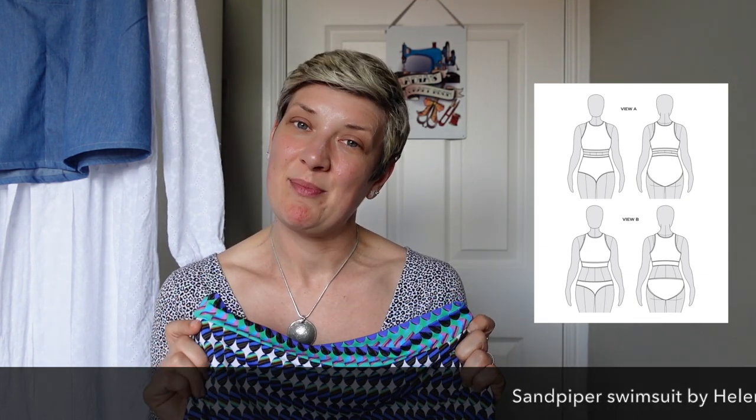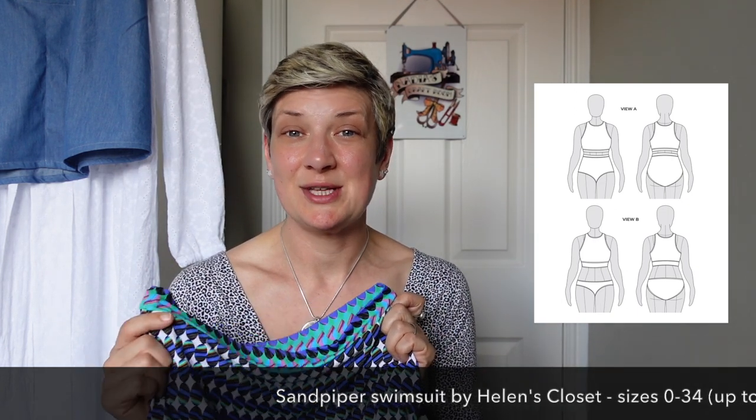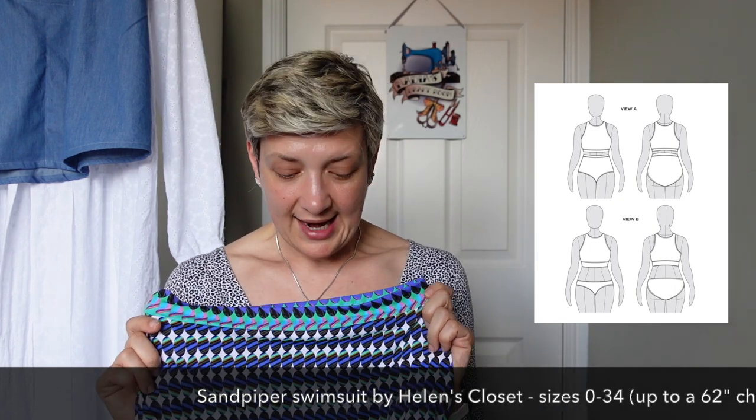I did do a little vlog on me making my first ever swimwear, so I'm not going to go into too much detail on these because I talked about the sizing and everything in my previous vlog. If you're interested in learning more about my Sandpiper swimsuit, please check out a couple of vlogs ago.